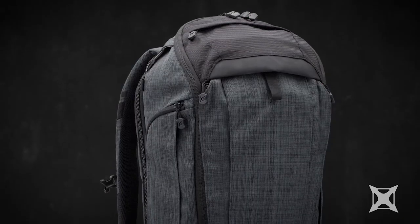Hey everyone, Ron from Vertex here. With me is Dave, our product manager. Our Gamut series is one of the most exciting backpacks we've ever done. New to the Gamut line is the Gamut Checkpoint. Tell us a little bit more about this bag.